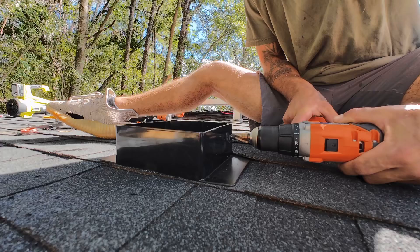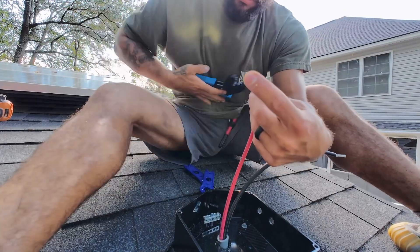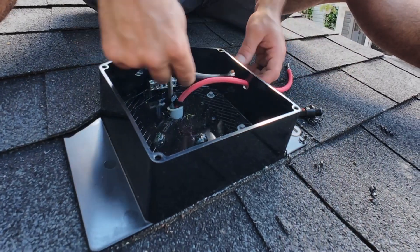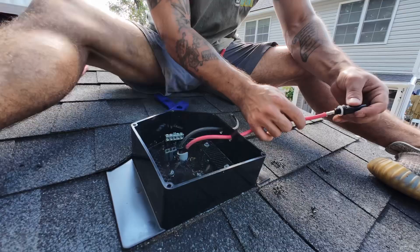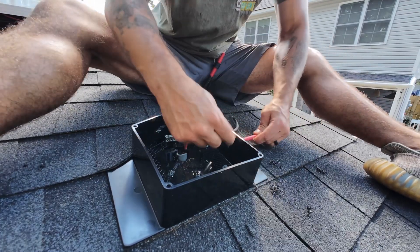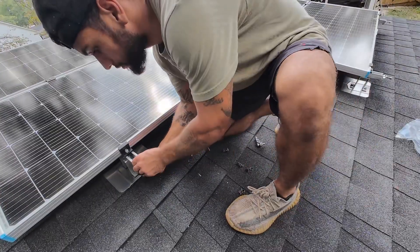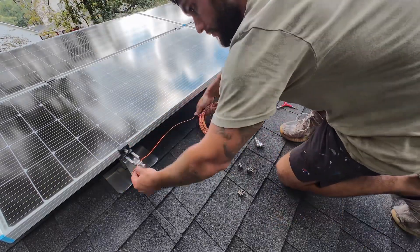Once the wires were run into the solar gland, I drilled some holes to install the solar wire connectors. All my wires and solar connectors are rated for 30 amps because I'm doing 1000 watts of solar and I want to be safe. Keep in mind I'm not going to be connecting this solar setup to the grid, which is a completely different setup if you are. So if you plan on doing this yourself, make sure you do your own research and reach out to your city or county to make sure you do this correctly.